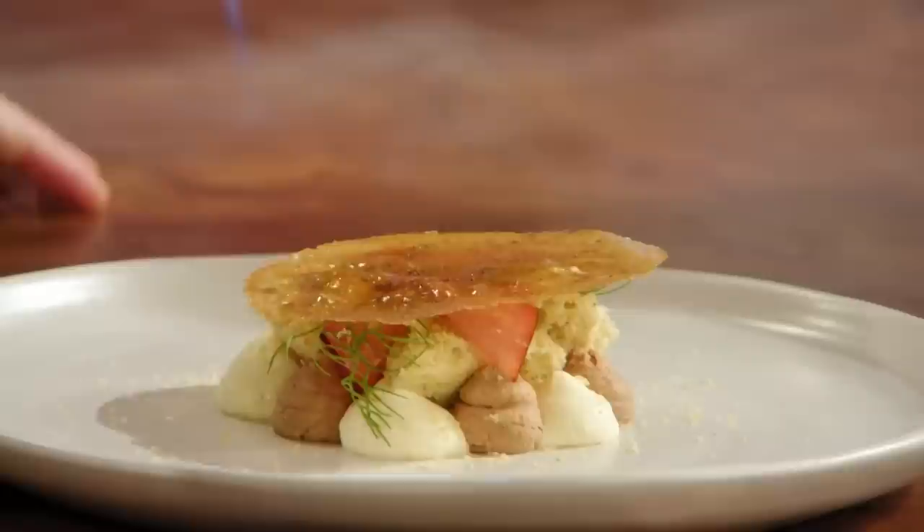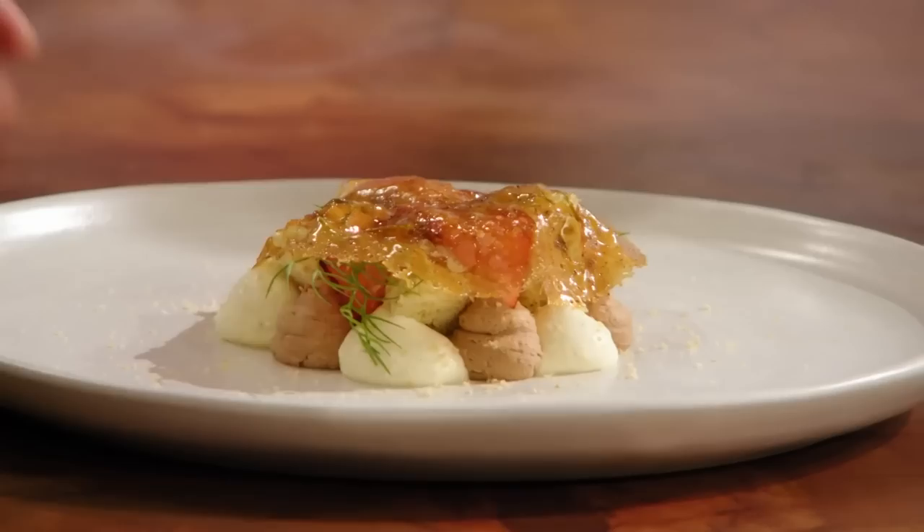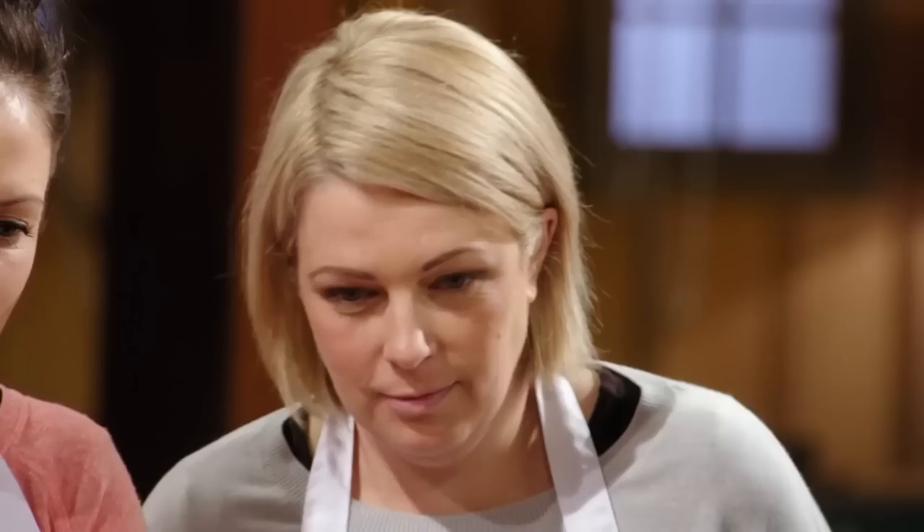We brûlée our dish very gently. So there's the crème brûlée part to it. And then to finish. There you go. Wow. You're going to do that. Yep, you're going to do that.